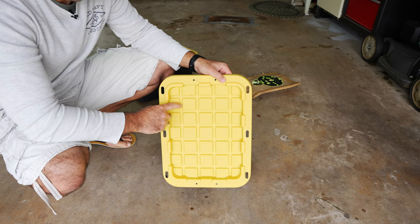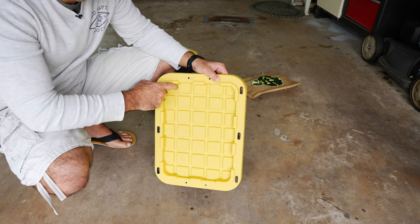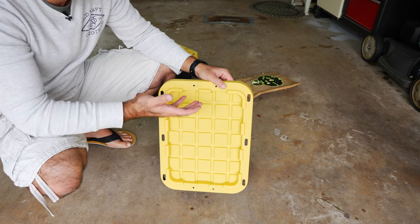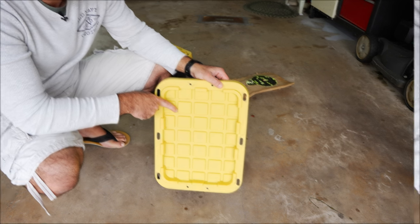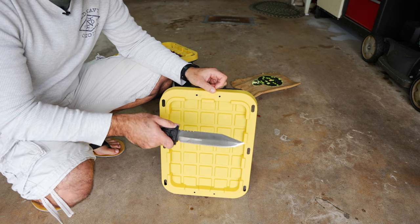The first thing we need to do is cut a hole on this lid. For that you can use a Dremel or a very sharp knife. I will go the cheap way — no power tool. I'll do it with a knife and I'll show you right away how to do this. If you're a regular on the channel, you probably know this knife.